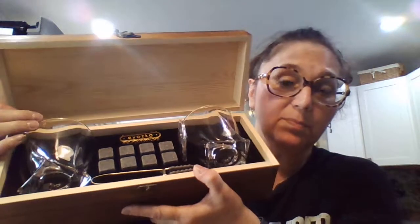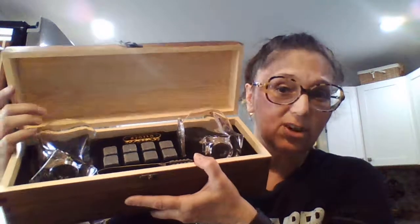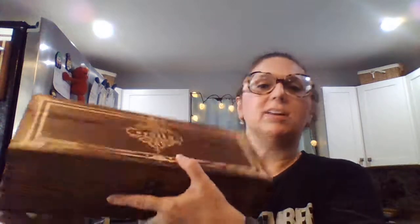I used to store my whiskey stones in the freezer, but if you want to put them away clean and dry when you're not using them often, everything has a spot and you can keep them in the box — that's really neat. You have to put the cigar cutter back in straight, otherwise it won't close.